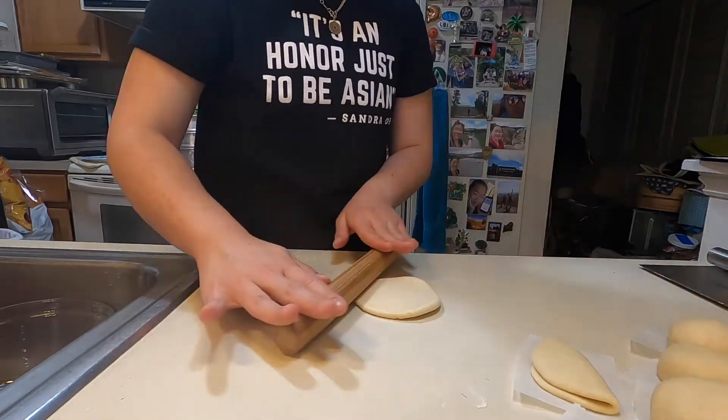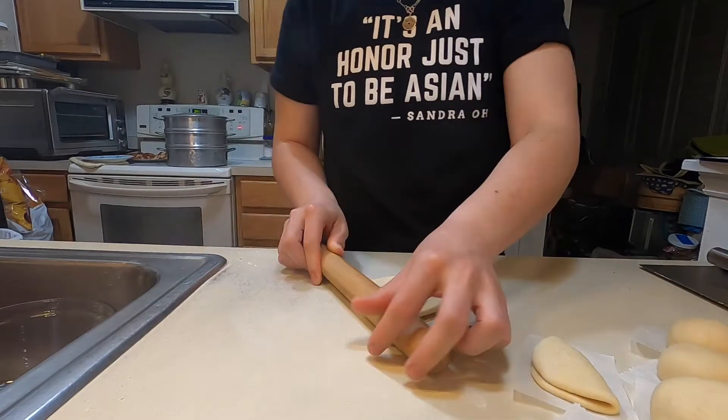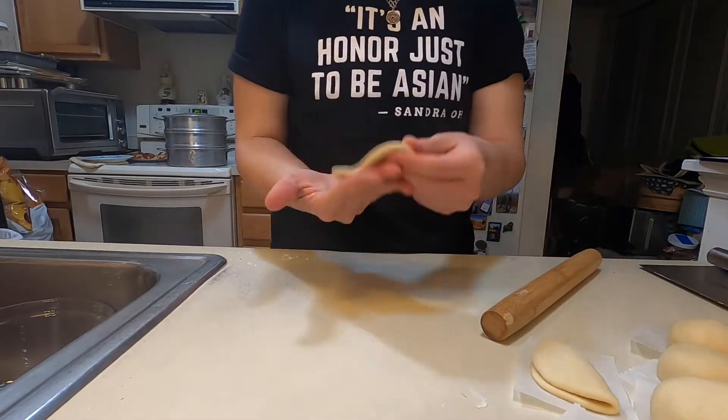We're experimenting with a folded bao shape just to see what happens. You do the same thing as the regular bao, but then you flatten it out and fold it in half — keeping the middle a little thicker than the edges. It's palm-sized — a cute little thing.